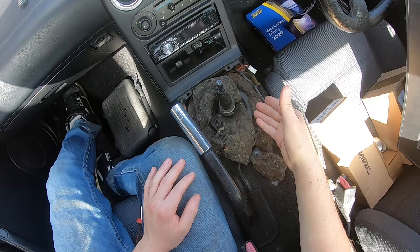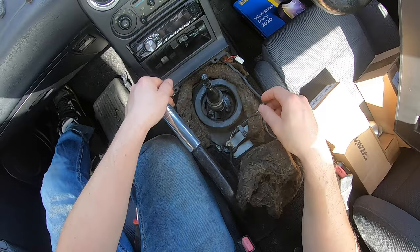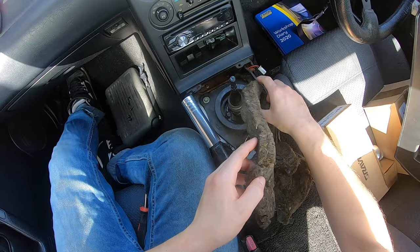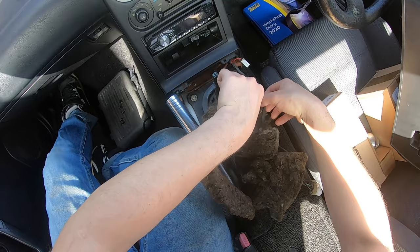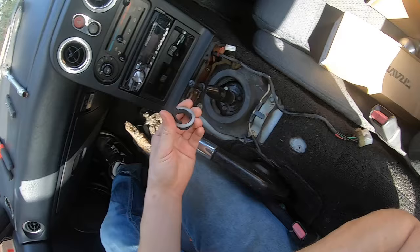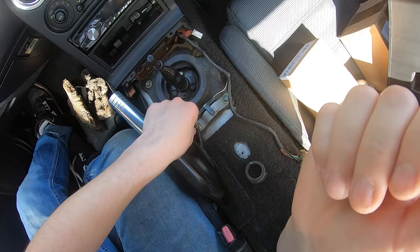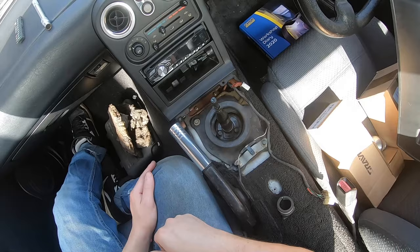I was getting pretty concerned, thinking what is going on here. A little bit of digging on some forums — turns out, if you remove all this sound deadening material, the cause of it is this boot here. This boot's completely gone — there's just nothing left of it. Basically all the heat from the gearbox and exhaust rises up through this hole and literally turns the centre console into a fire pit. So if you're getting those symptoms, it's this rubber boot that's gone.